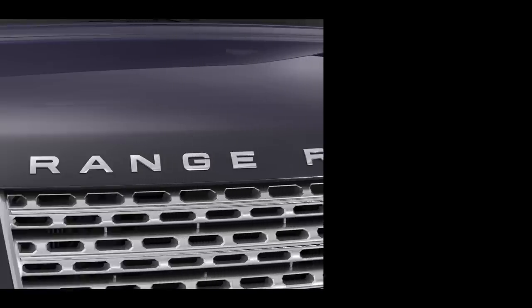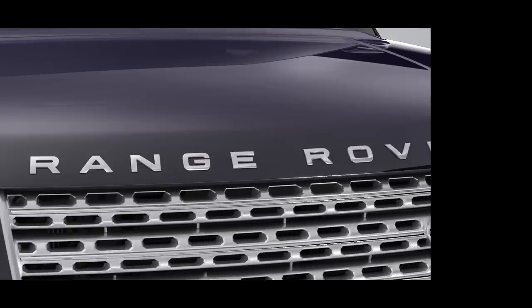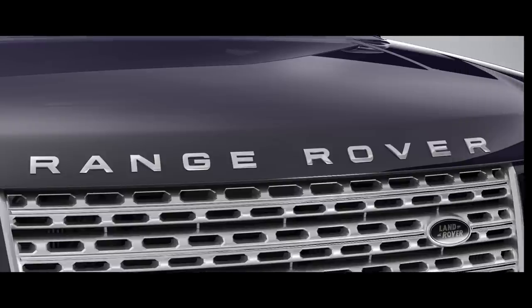The Trailer Guidance System further improves the Range Rover's best-in-class towing capability, using the Surround Camera System cameras to help you manoeuvre a trailer. Guidelines are overlaid onto the rear camera image to show the predictive path of both the trailer and the vehicle when reversing. This tutorial covers the Trailer Guidance System.